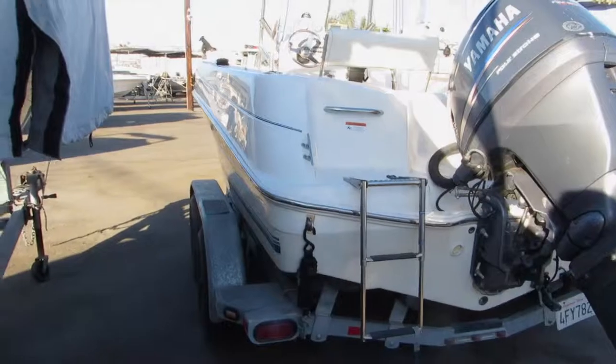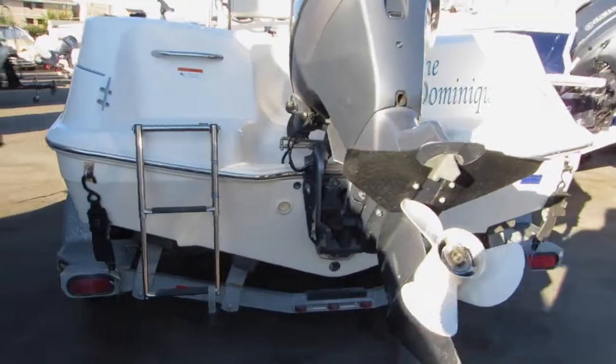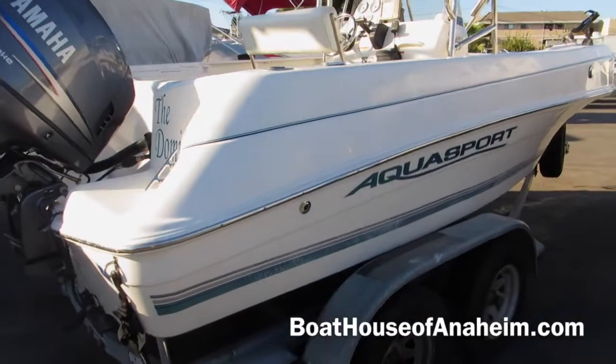BoatHouseOfAnaheim.com. It's a tandem axle trailer. The boat is in very, very good condition and ready to go.